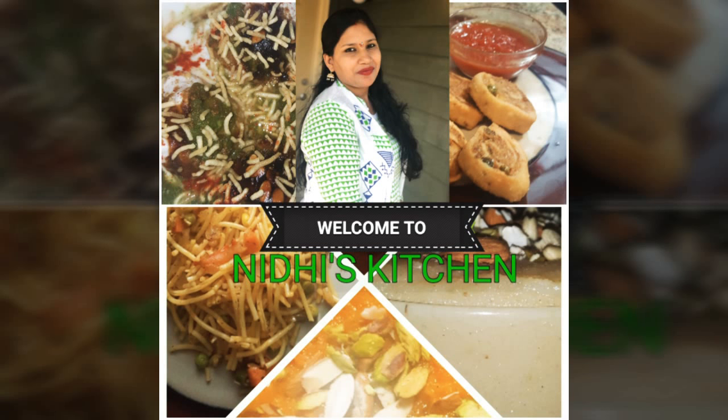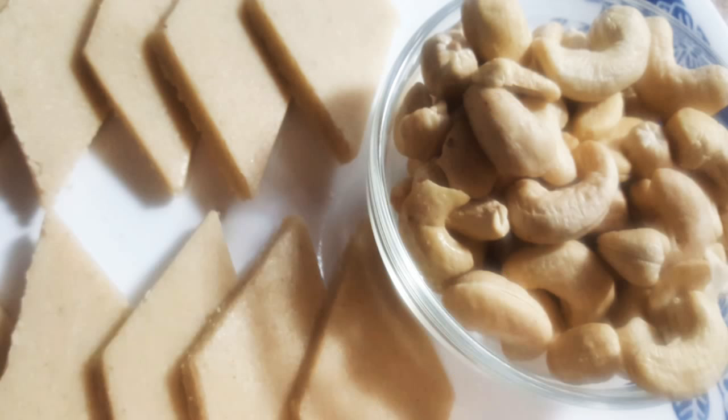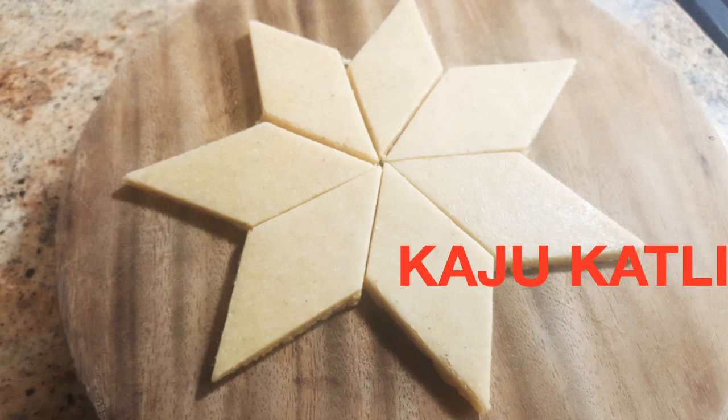Hi friends, welcome to Nidhi's kitchen. Today I am going to make a very popular and delicious sweet recipe that is Kaju Katli.